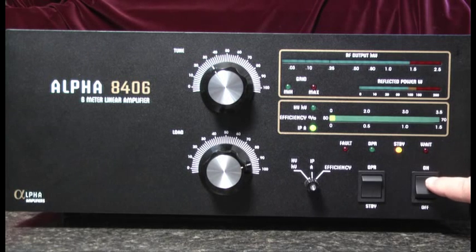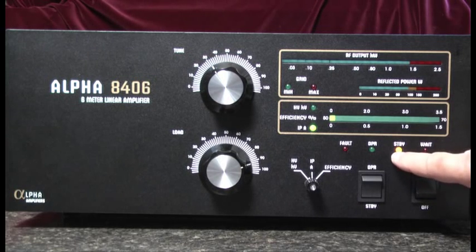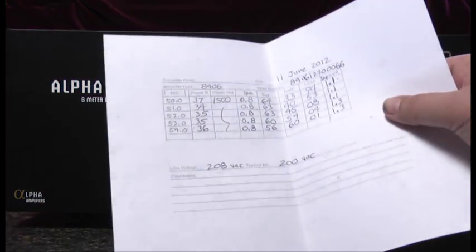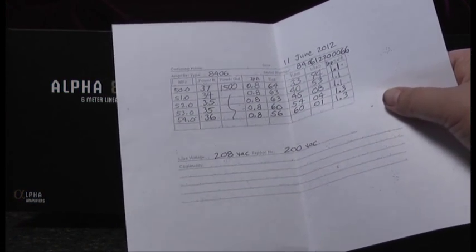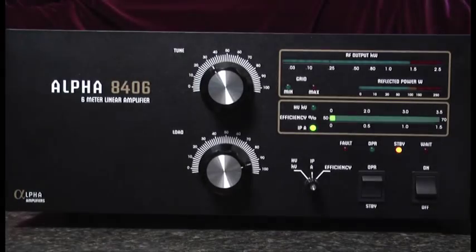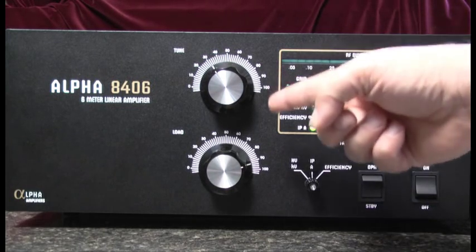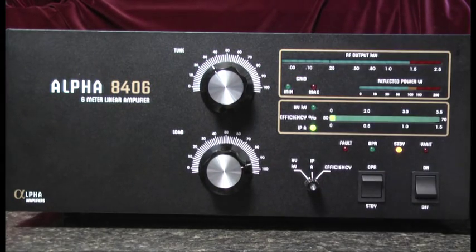First of all, we'll note that the amplifier is turned on, warmed up, and in the standby position. Each amplifier came with a sheet from the factory with tuning conditions set for various frequencies on the 6 meter band. I'll be tuning on the low end about 50.1, so I've set the tune and the load controls to those listed settings.